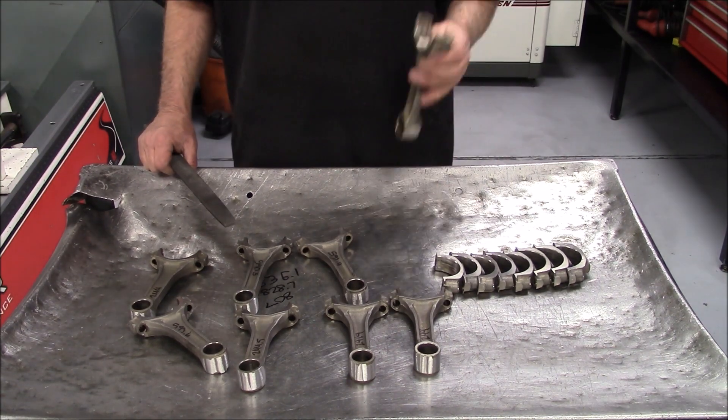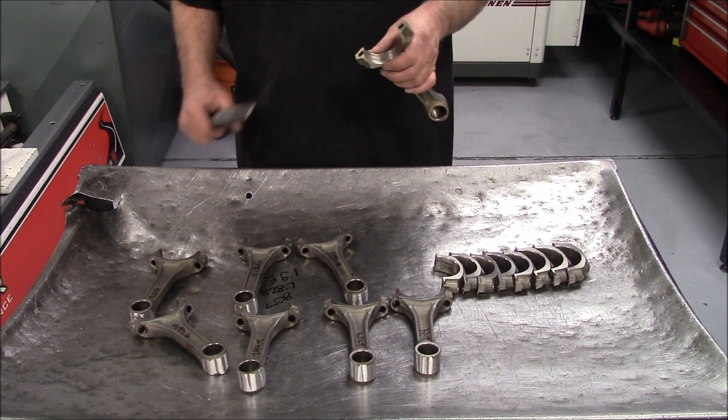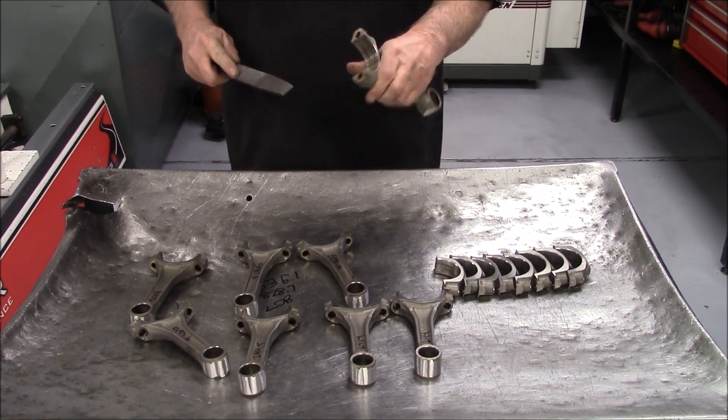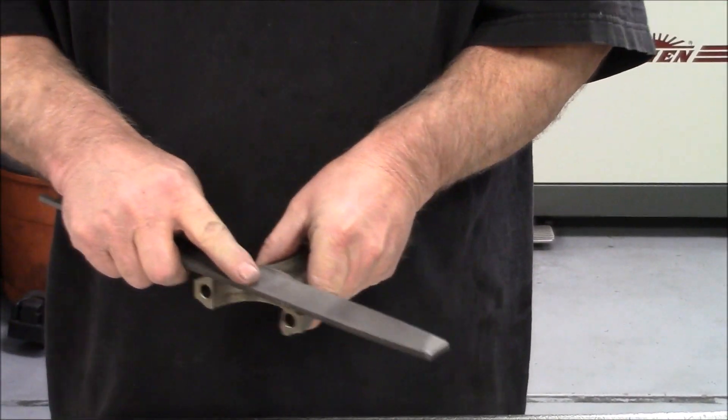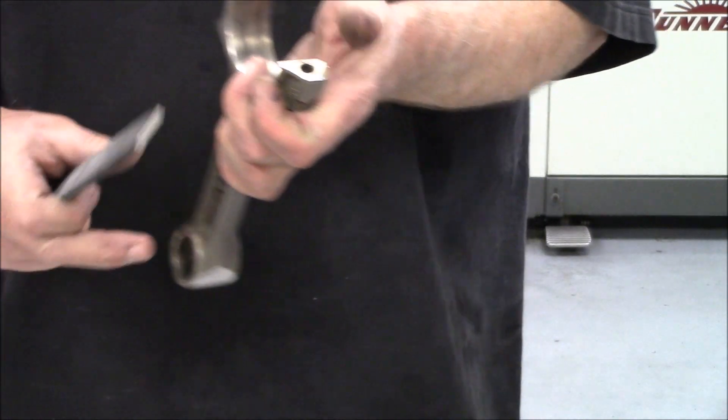I'm going to show you what we do to get these rods ready to cut the caps — cut the caps and the rods. We've got to deburr some stuff on it. Basically, we just get this surface, this surface, and this surface.